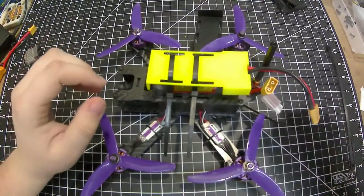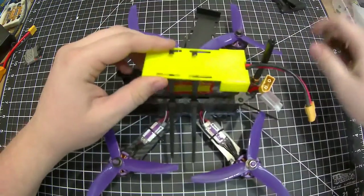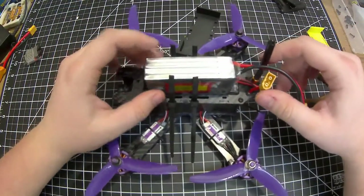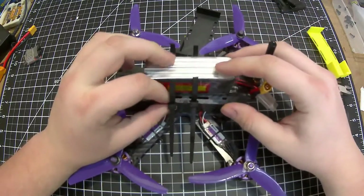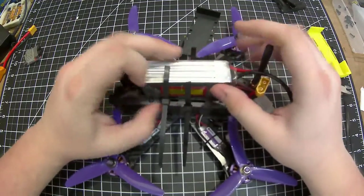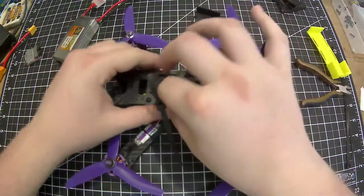Hello everyone! Today I'm doing a little video on this battery holder I'm working on designing. I have a quadcopter that I just got recently, and the battery kept sliding out of the battery strap, which actually caused me to crash once. Then the battery strap broke, so I have new battery straps ordered.